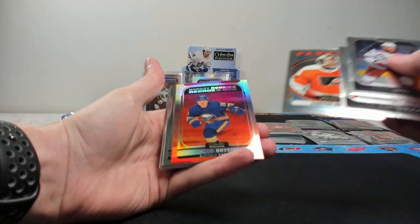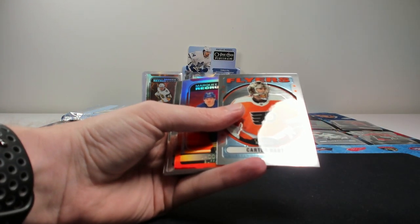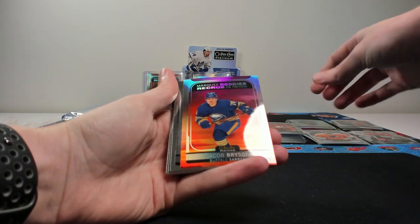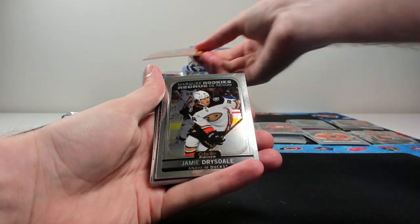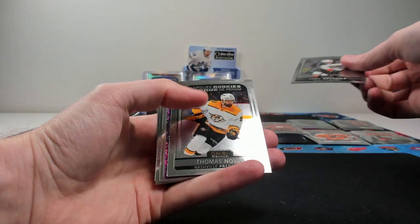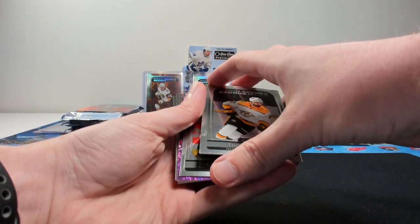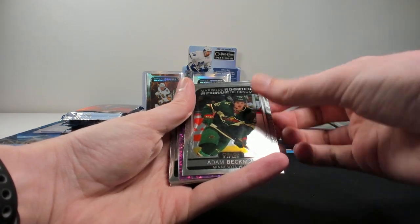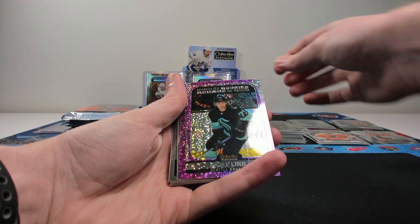We have a sunset rookie — and a retro. Sorry, I missed the retro of Carter Hart for the Flyers. The sunset rookie of Bryson for the Sabres — these cards look beautiful. Drysdale for the Ducks on the rookie, Novak — Tommy Novak. May have an auto coming up. Beckman. Nope. Violet Pixels, though — for Seattle.